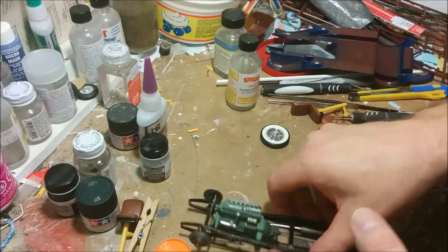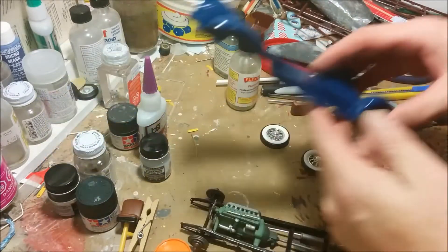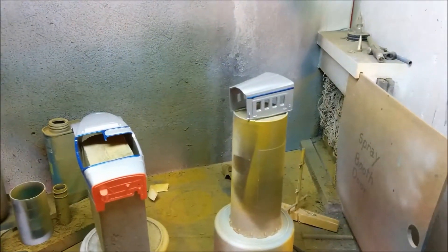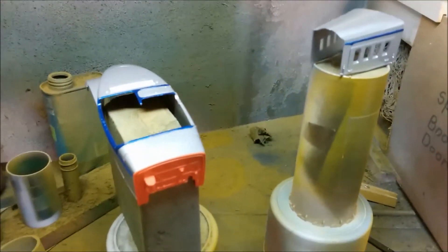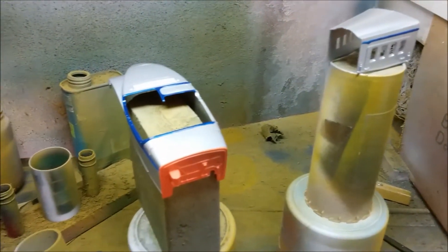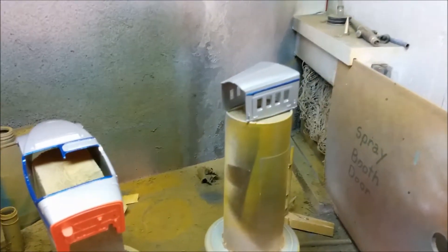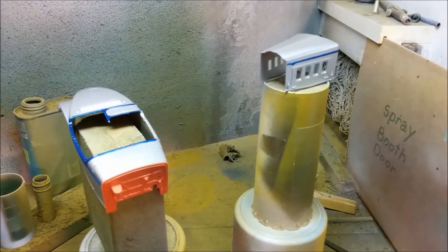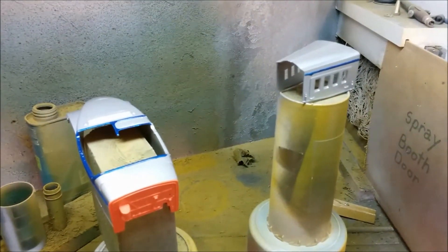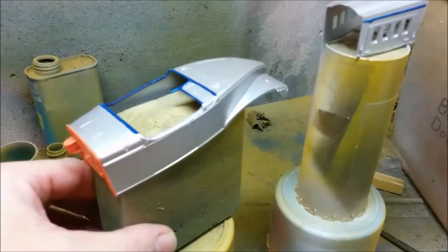Now we're going to start working on the lower floor pan and the body. We're ready to start painting. We have two main parts — the main body and the hood. I've already washed these parts in regular dish detergent with hot water, then rinsed them off very thoroughly. The main reason is to make sure there's no fingerprint grease on them. Even taking parts right out of the box, it's always a good idea to wash them — they might have mold release on them. I have them mounted on some wooden blocks.